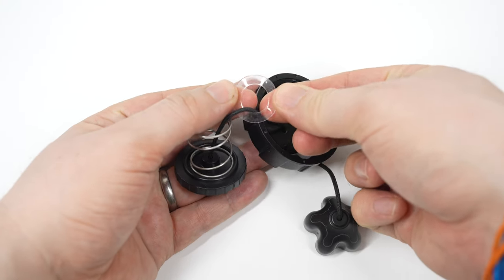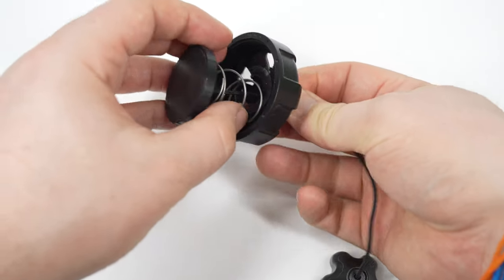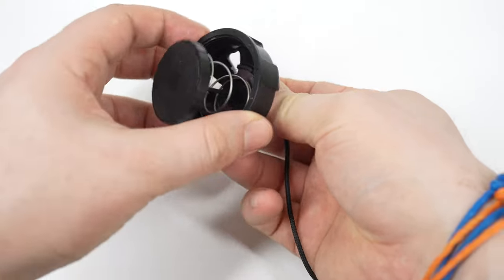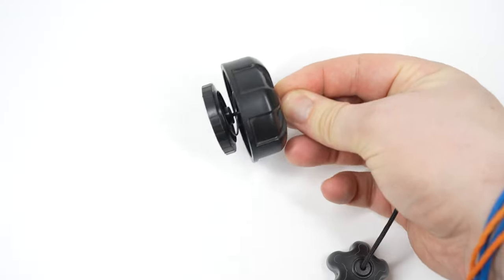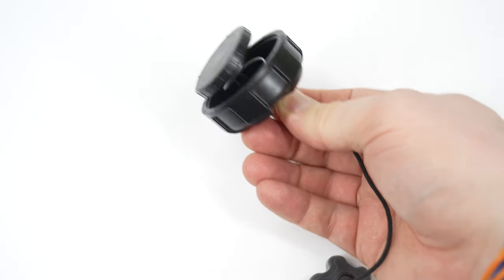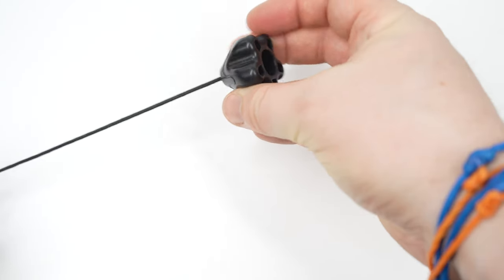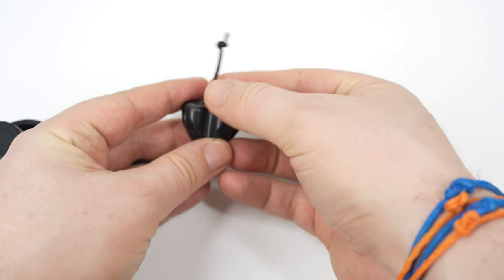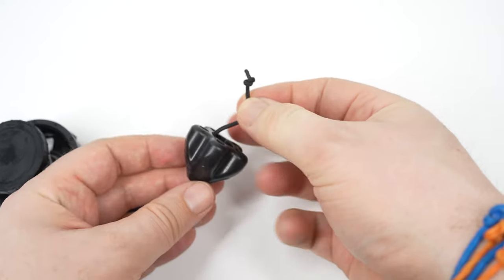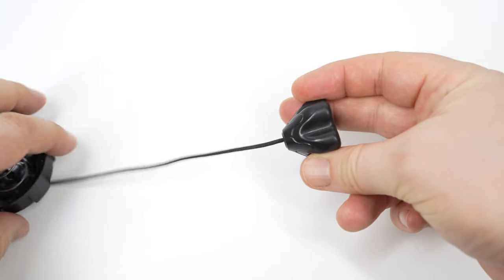If you pull the string, the entire valve should hold together nicely. What you do with the rest of the string is really up to you — some divers like a dongle on the end, something to grab hold of, which has a notch to keep it in place. Other divers prefer to remove the dongle and just tie a simple knot for a more simple pull-dump. Replacing the valve and putting it back onto the DSMB is very easy, just the same as your BCD.